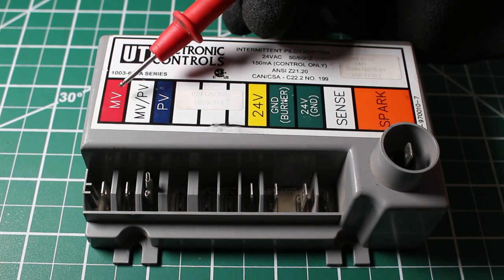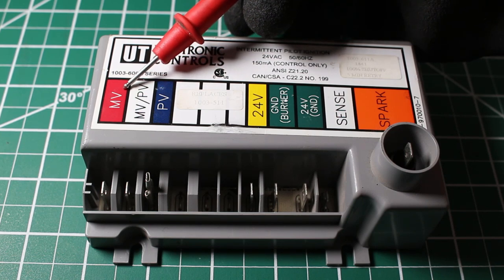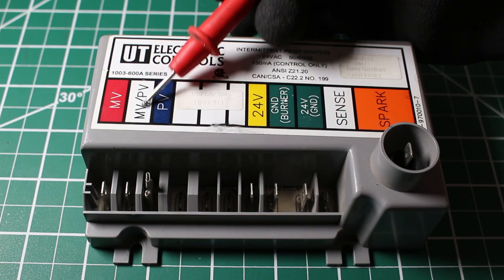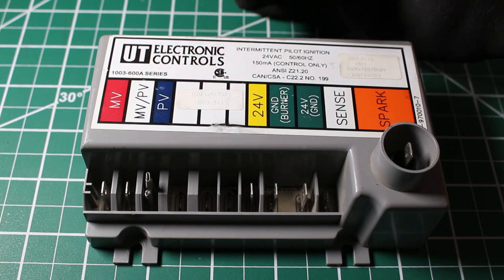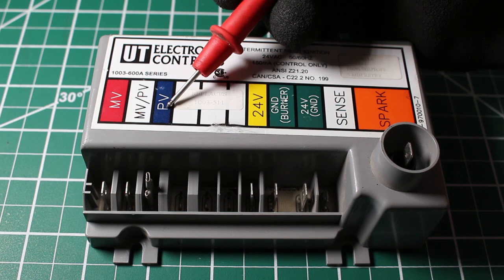Let's go over what these actually stand for. MV stands for main valve. MV/PV is main valve slash pilot valve, but this is actually our common between these two — I'll explain later in detail. PV is our pilot valve.